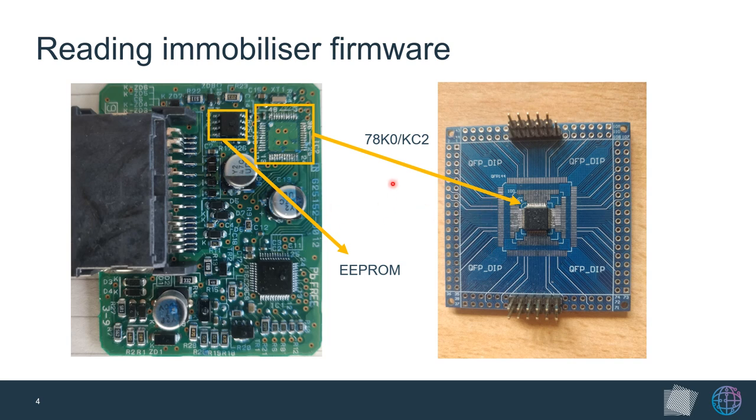One issue we encountered was that the serial number printed on the chip did not match any of our searches, because it was the manufacturer's serial number and not the chip number. We had to narrow it down from datasheets online based on the pinout — the voltage and ground pins — and also the resonator, which finally led us to identify the Renesas 78K0 microcontroller, an 8-bit microcontroller.